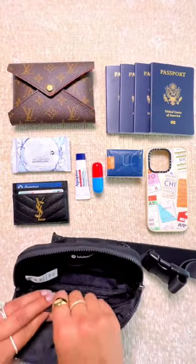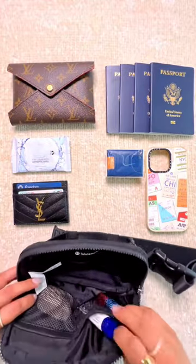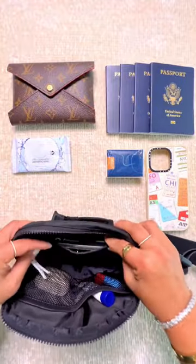I like to put small items like my earbuds, pill case, and aquaphor in the front mesh pockets. There is also a larger mesh pocket in the back of the bag, which is where I like to put my card holder.